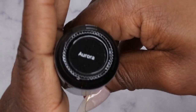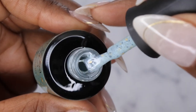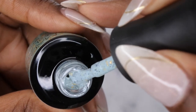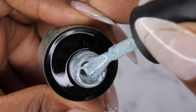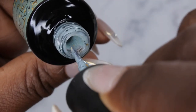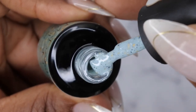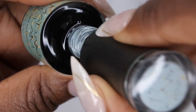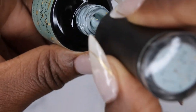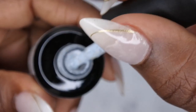Next color we have here is Aurora. What I really thought was pretty cool about this collection is that they have white specs, they have black specs, and they have little foil flakes in it. How beautiful is this! The Aurora color actually looks very similar to New Quest but just with all the fun things added in.